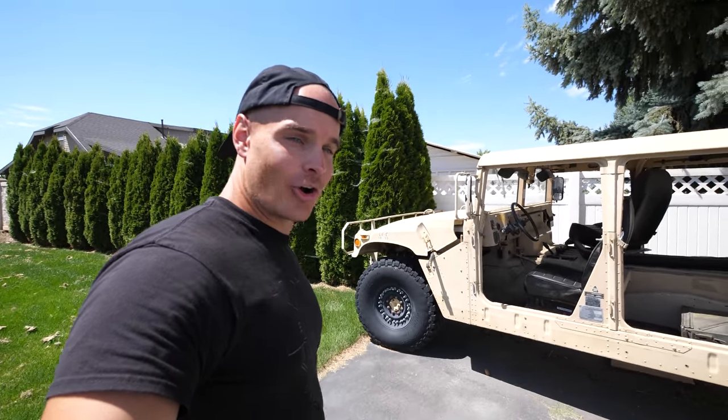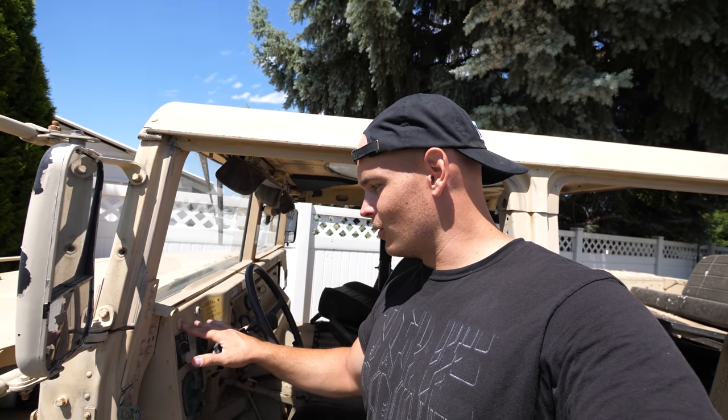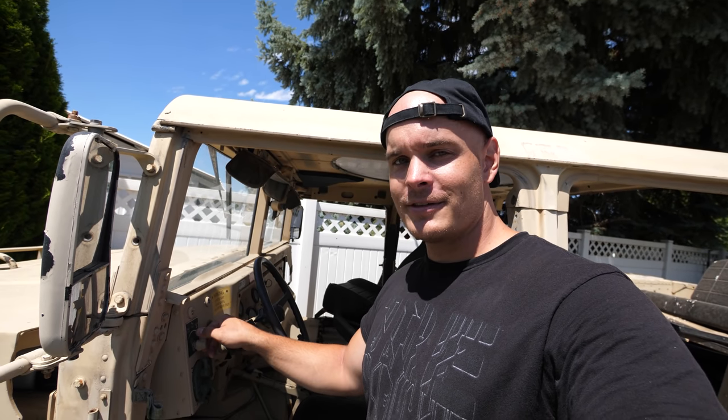Behind me is a 1995 military Humvee and today we're going to replace the glow plugs in the engine. Right now the thing is not starting — it turns over quite a bit. I'm putting it to the run position and letting the glow light go, and as soon as it turns off after about 8 seconds, it just sits there and cranks. I've depleted almost a complete battery waiting for it to start. When it was colder outside it would eventually start, but now it's just dead. So we're going to replace the glow plugs and hopefully that fixes the situation. Let's get started.